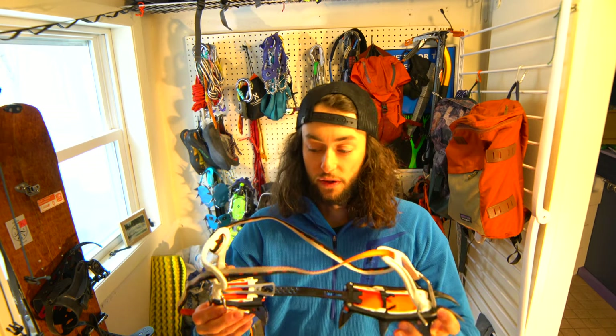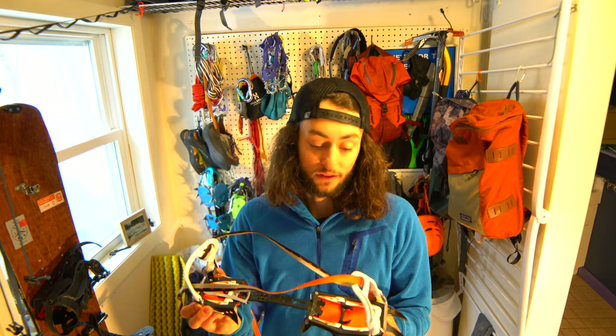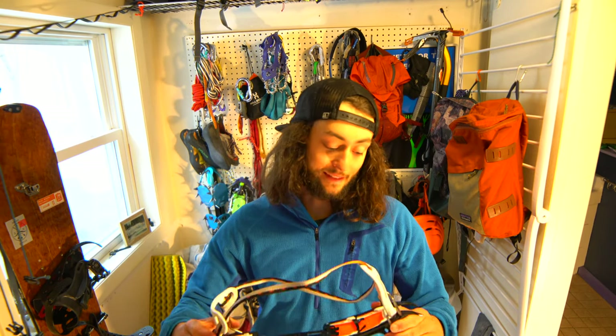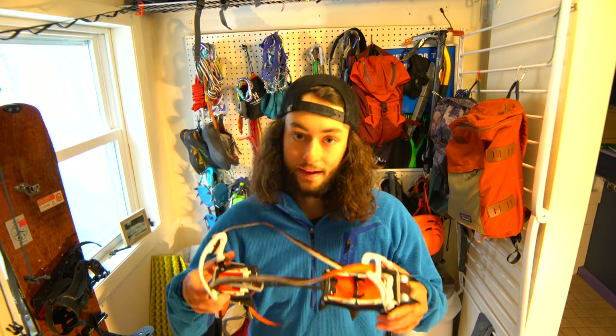I really like these with my snowboard boots because they have wide baskets — both the heel and the toe are pretty wide. There's a heel attachment that will click on to a ski boot or a mountaineering boot, which is really sweet and necessary when you're out there.